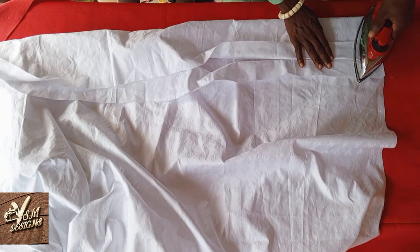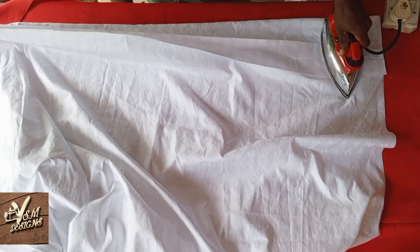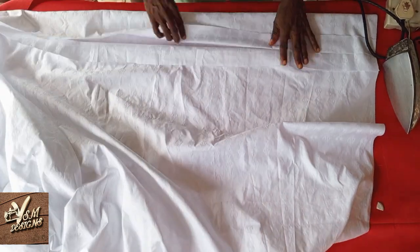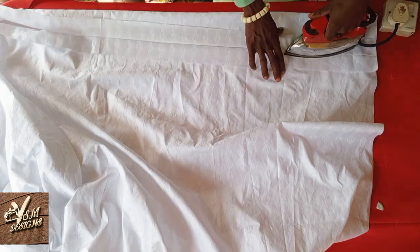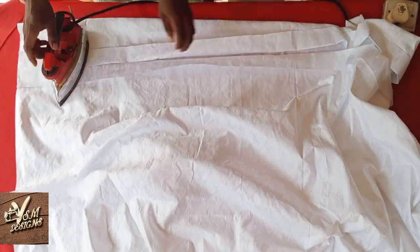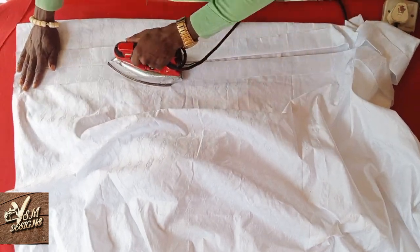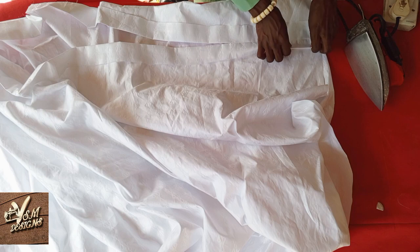We are going to first of all open press. Make sure your open press runs according to the two inches. We are now done with the open pressing — we are going to fold the excess fabric.